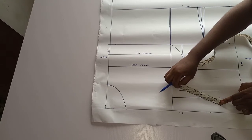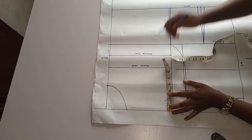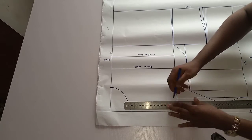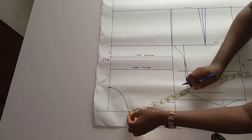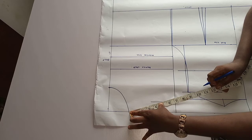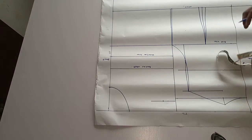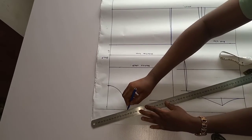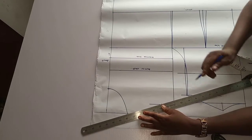To get your shoulder line, you have five inches here. You come down from the top line by one and a half inch and put a line. Then from your shoulder leg point you slant to get 5 inches on that extended line. After that you connect your shoulder lines to the neck point.